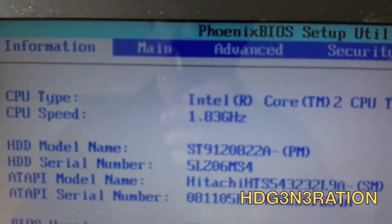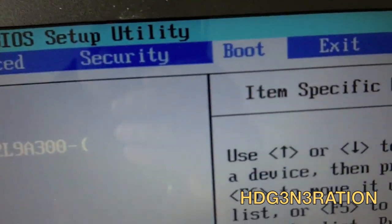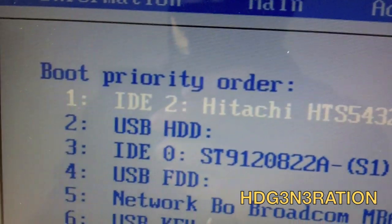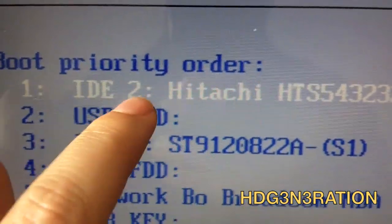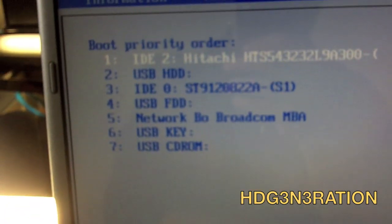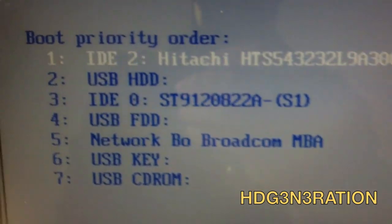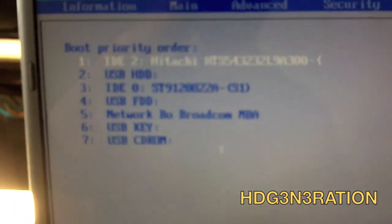And we are ready to go. Just going into the BIOS to search for the hardware, and here you can see we have two hard drives — the Hitachi is the new one. Thanks a lot, bye bye, and don't forget to subscribe for new videos.